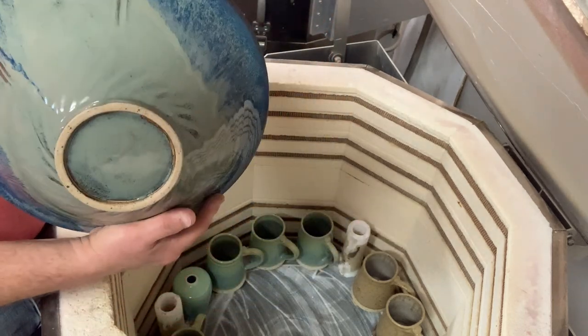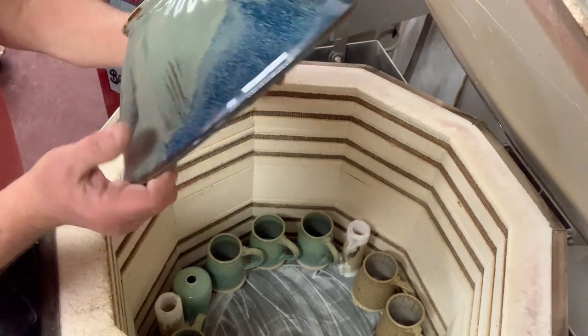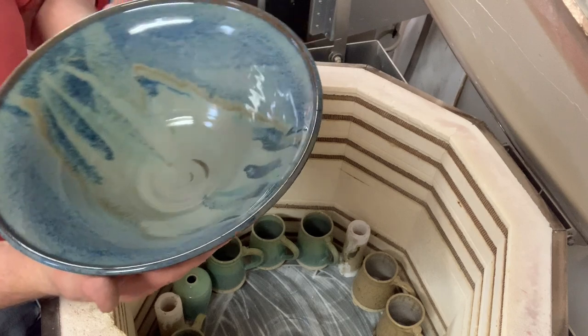It's good on the bottom — almost ran down. That one's almost touching the shelf. Well, that's a nice big ball.